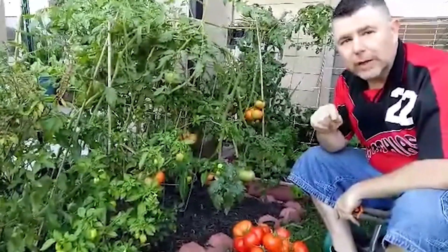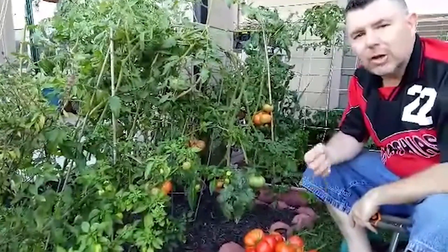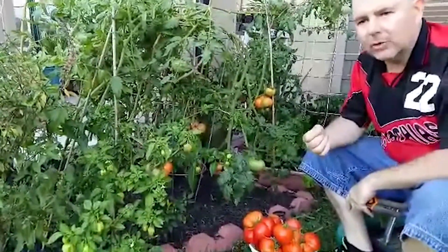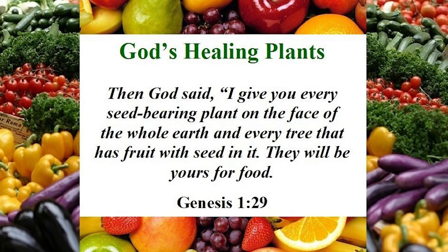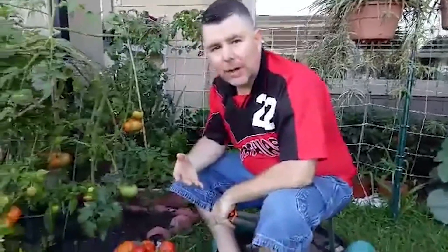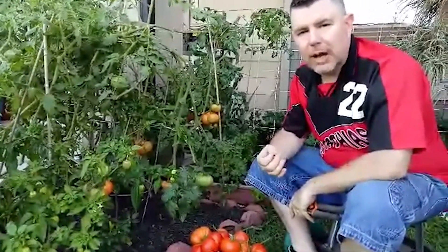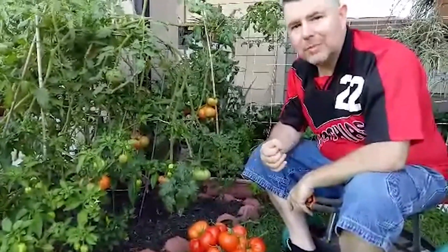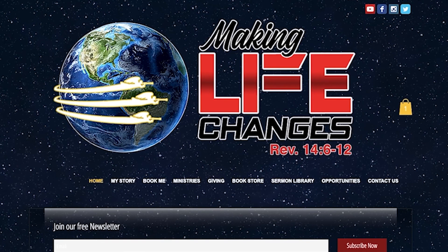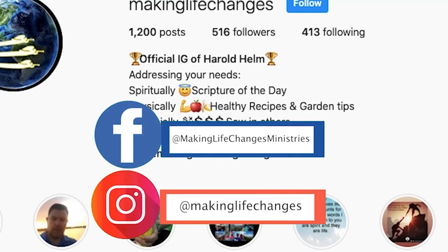If we've helped you, don't forget to subscribe if you haven't already done so, click like, and hit the reminder bell to get our updates. Remember, Making Life Changes and gardening go hand in hand with God's word. God wants us to be self-sufficient, particularly in these times — that's why the ministry is Making Life Changes. We want to return to our original diet from Genesis, where God created vegetables, fruits, and herbs for us. God wants us in all things to prosper and be in good health. God bless you — I am Making Life Changes, and you can too. Make sure you visit us at makinglifechanges.org and sign up for our free newsletter. Follow us on Facebook at Making Life Changes Ministries and on Instagram at Making Life Changes.